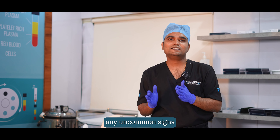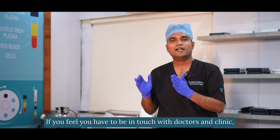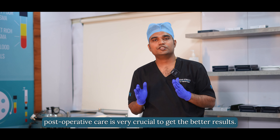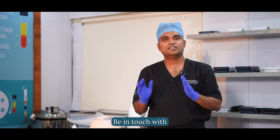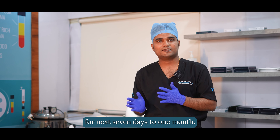Any uncommon signs you feel should be communicated to the doctor and clinic. Post-operative care is very crucial to get better results. Always follow the hair transplant surgeon's instructions and be in touch with the surgeon and clinic for the next seven days to one month. Thank you.